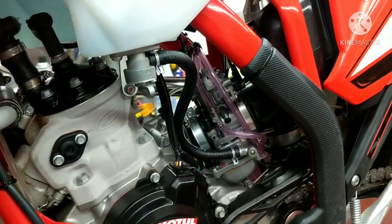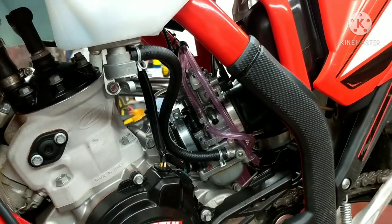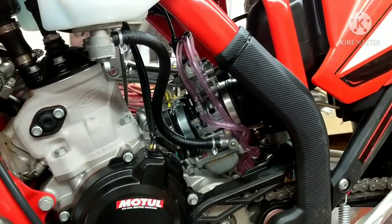Hey guys, Tipco Psych Repair. Today we're going to be going over how to change your jets on the bike so you don't have to pull the carb. It's really simple on this Beta. Stay tuned. Let's get started.